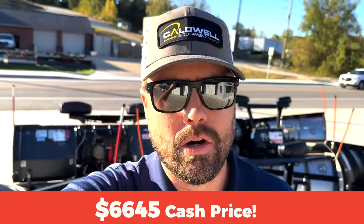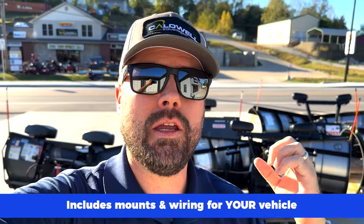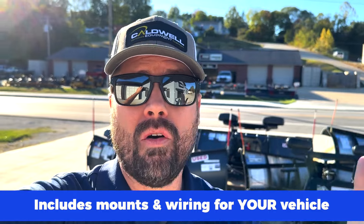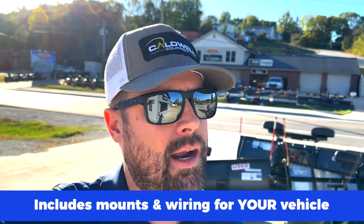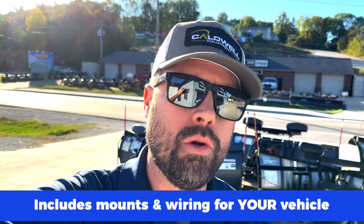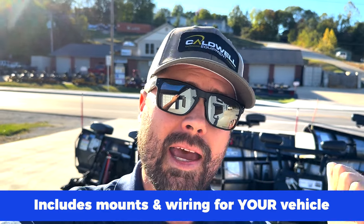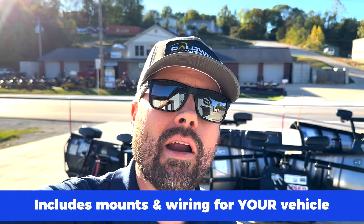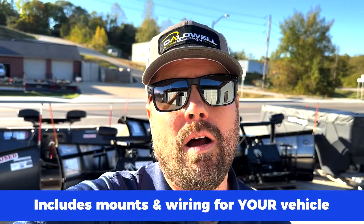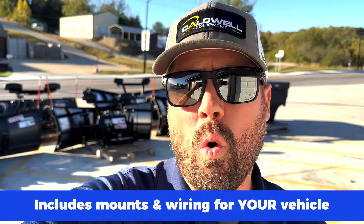One thing to consider is that this snow plow is a package price. You get your truck-specific mounts and wiring included. If you've ever gone to buy a used plow and then realized you need to buy a separate mount and wiring harness — that's all included here. You get the handheld remote control, the headlights, and a truck-specific mount and wiring harness for your particular vehicle.